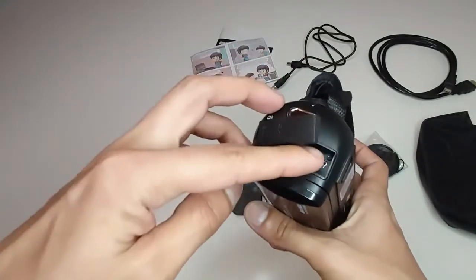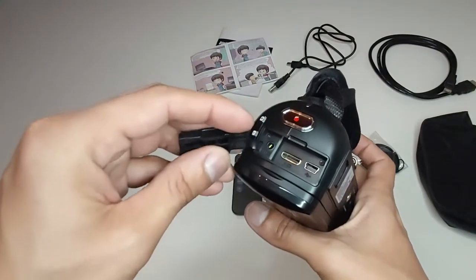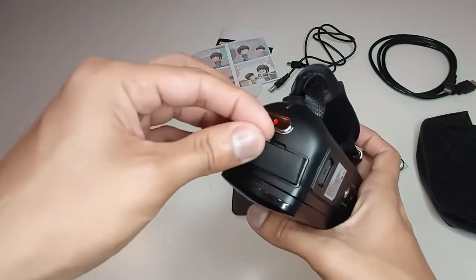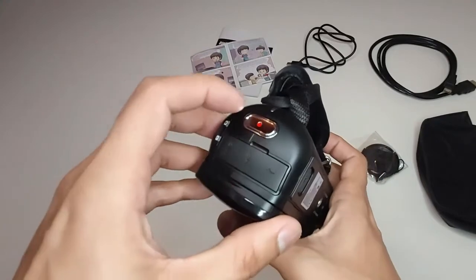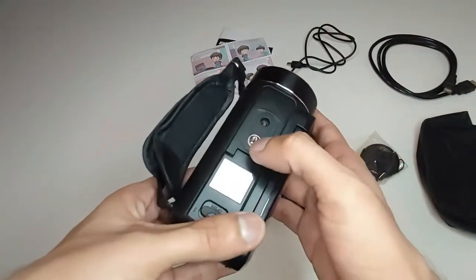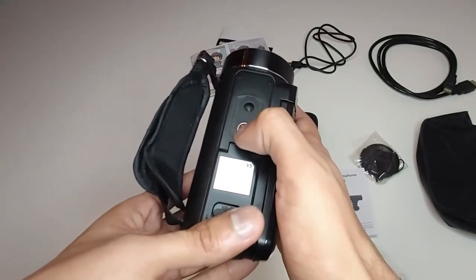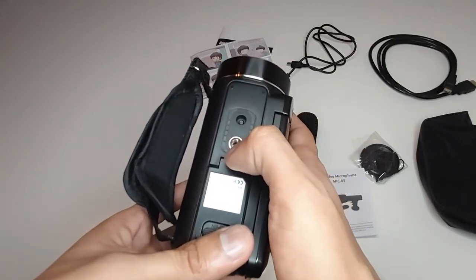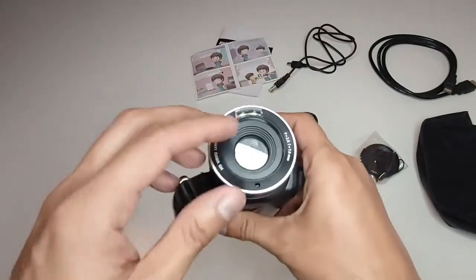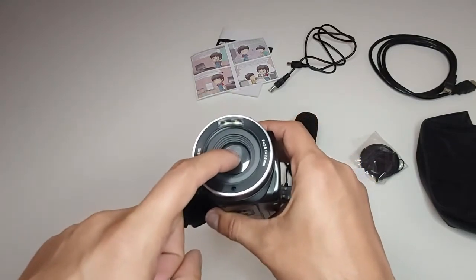Here we have the USB port, HDMI port, and a port for the microphone. To start recording you have to push this button. This is the place where you can mount the camera to a tripod stand. There is also an LED light and this is the lens of our camcorder.